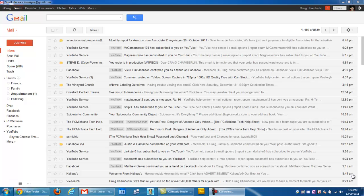Hello everyone, this is Craig Chamberlain with the PC Michiana Tech Help Show, and in today's video I'm going to show you a nice little tweak for the Google Gmail service.